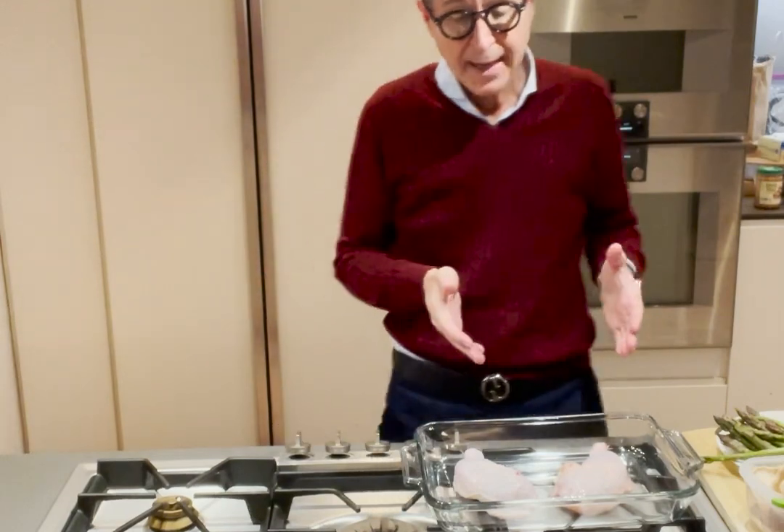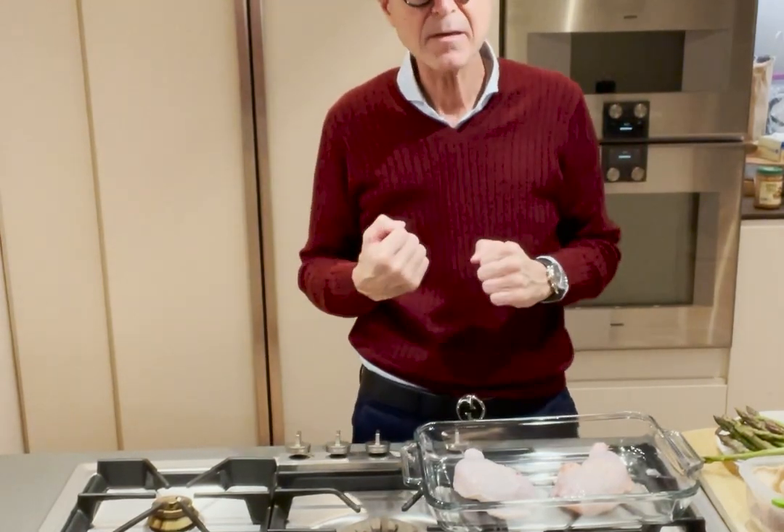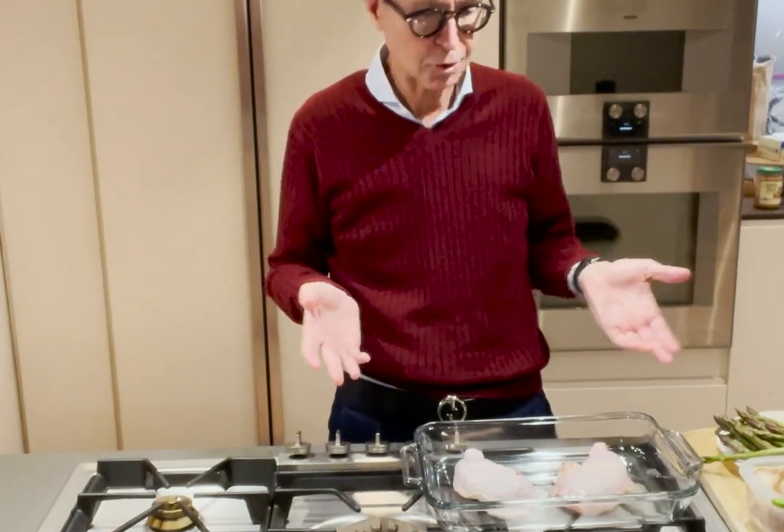This is going to take about 45 minutes to an hour in the oven, but preparing it is absolutely super easy.